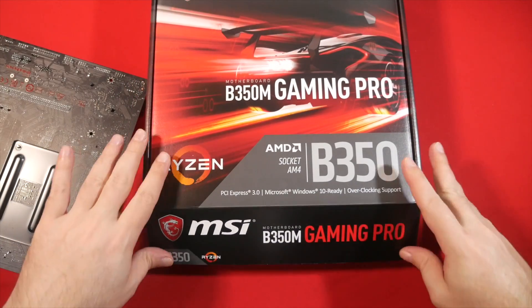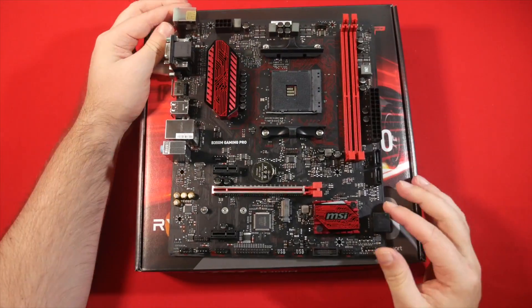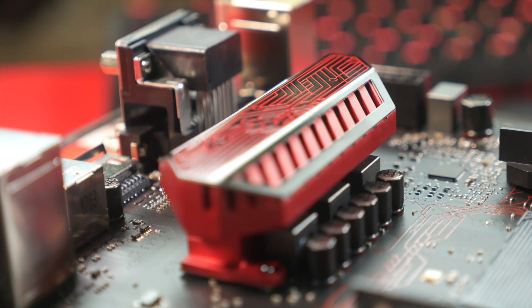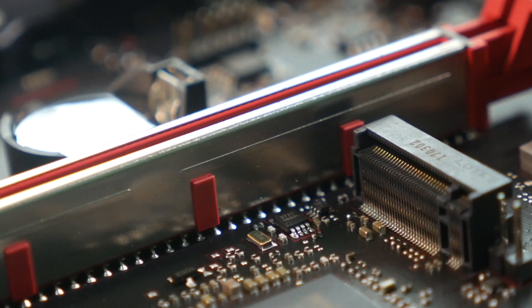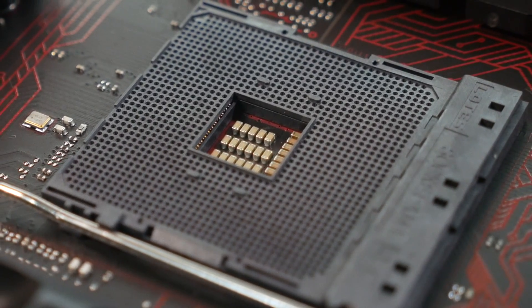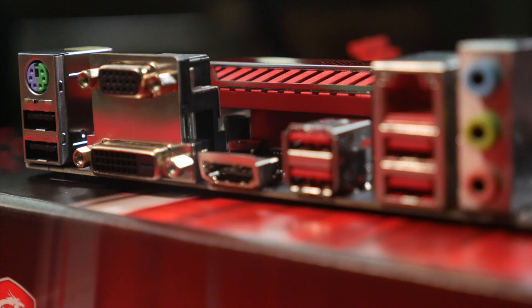I actually want to build a mini ITX Ryzen 5 rig down the line, but micro ITX boards aren't really available yet, so I went with micro ATX as opposed to a full-size ATX board, because of the easier compatibility if and when I need to move this between cases for reviews. The Gaming Pro has two DDR4 slots maxing out at 32GB and 3200MHz. As a micro ATX board, it has the usual single PCIe 3.0x16 for your graphics card, flanked by two PCIe 3.0x1 slots — perhaps for a capture card if you're a YouTuber or Twitch streamer. There's an M.2 slot which can use the blisteringly fast NVMe standard.